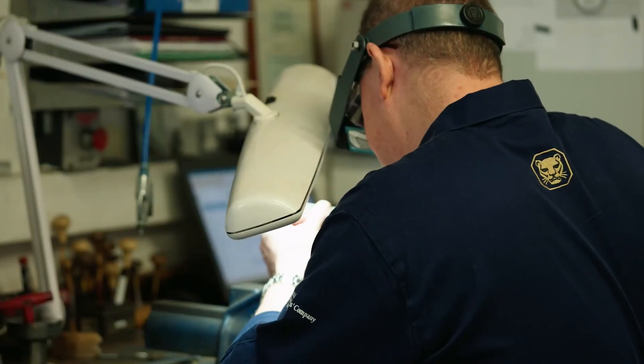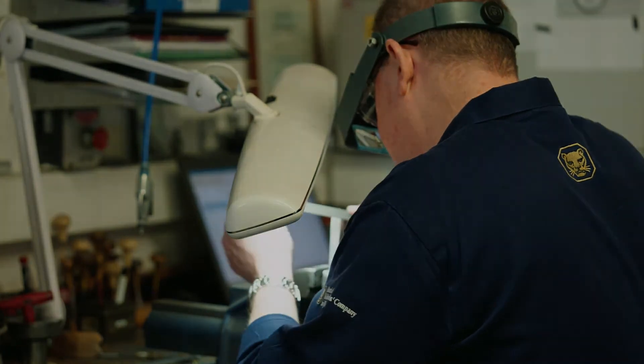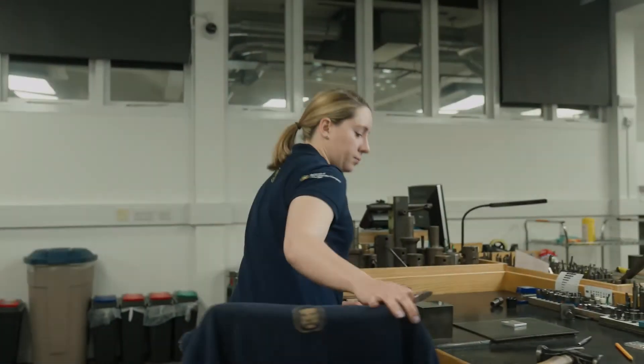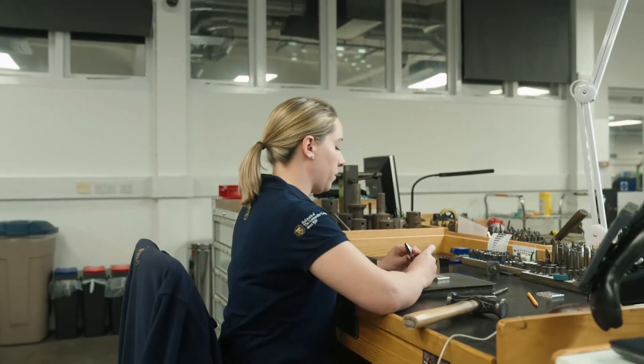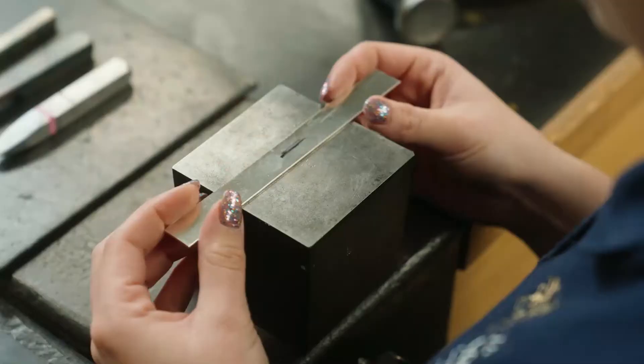The Jubilee mark is a very special mark and it's a great honour to be part of the process. My name is Kenny Priest, I'm the supervisor of the Grove Street Assay Office. I'm a hallmarking technician and I apply the hallmark via laser or hand marking.